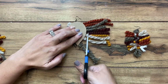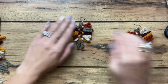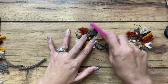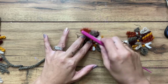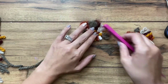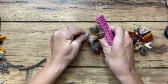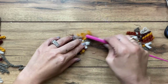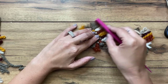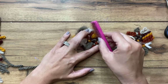For the combing part, they actually sell little macrame combs, but I'm literally just using a hair comb designated for this. You start at the end of the yarn and work your way in — just the same as if you were combing hair, you would start at the bottom, not at the root. You can see it's starting to fluff up. I've tried using this with embroidery floss before, but it just doesn't give quite the same look. I feel like regular yarn tends to work best.